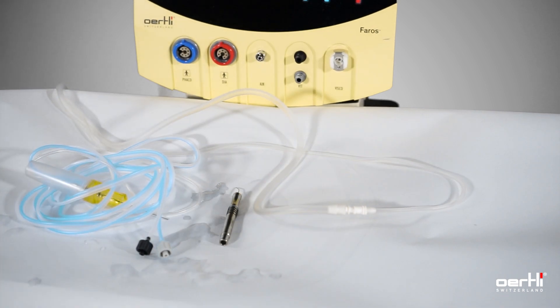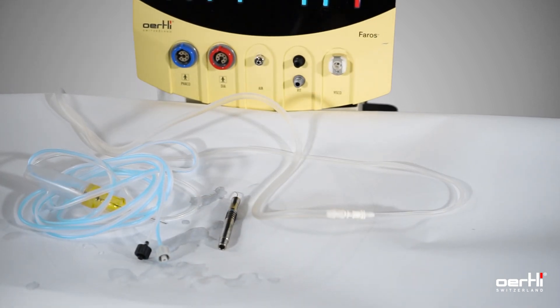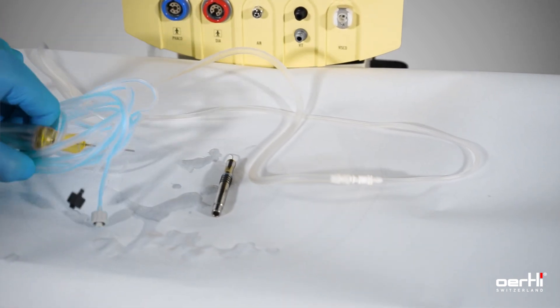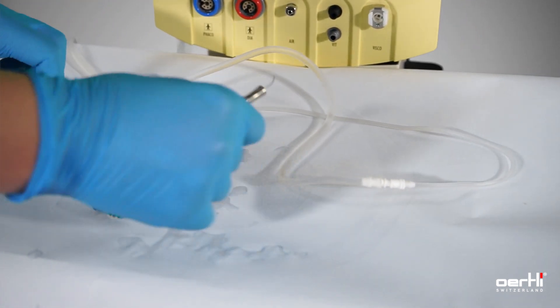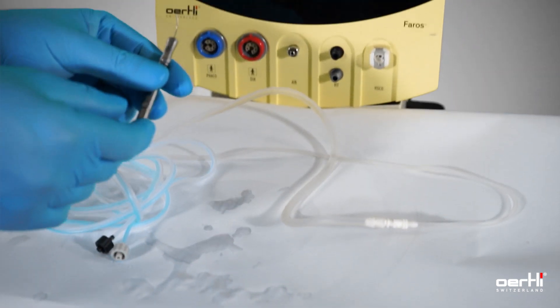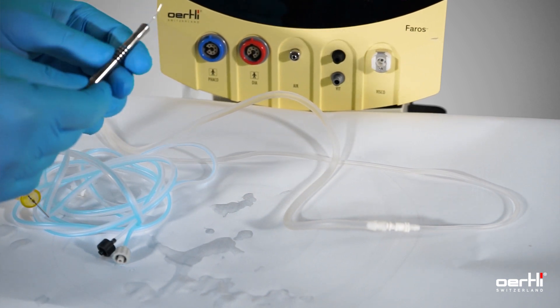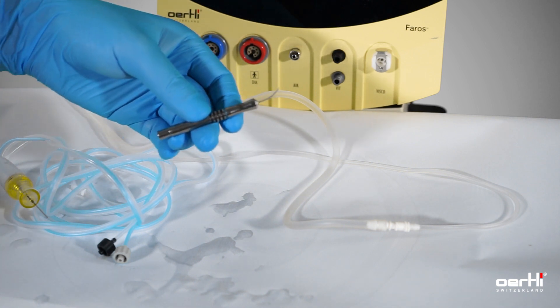In case of needs for an anterior vitrectomy, you simply use a cutter and the irrigation handpiece out of the bimanual IA equipment. It works with the reusable one as well as with the single use.